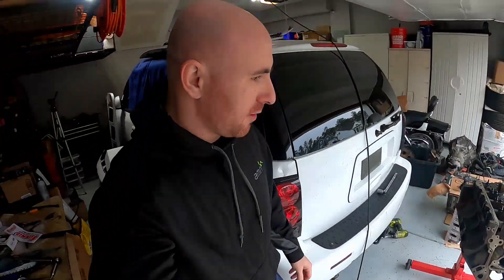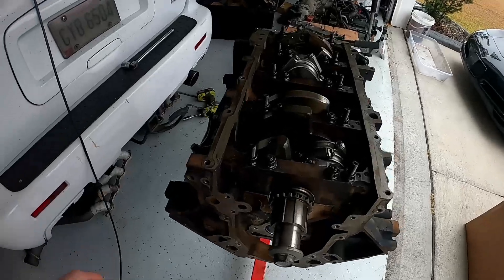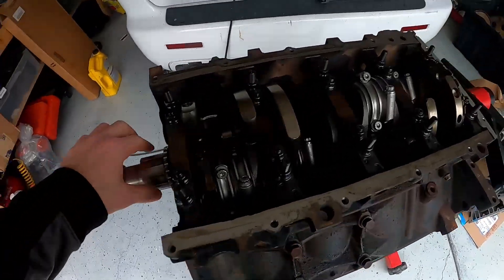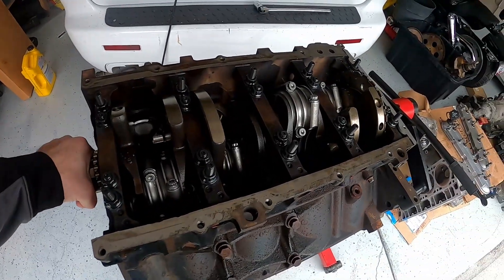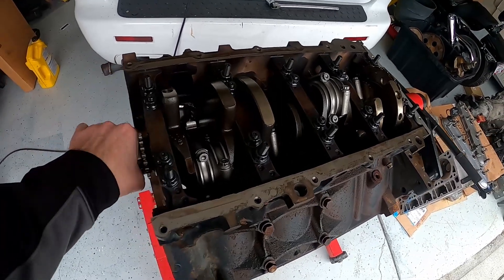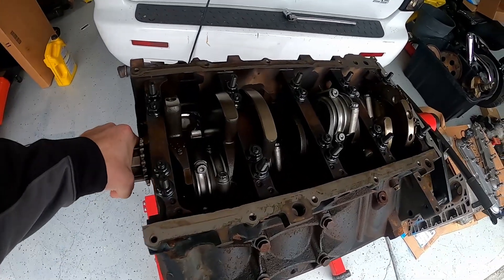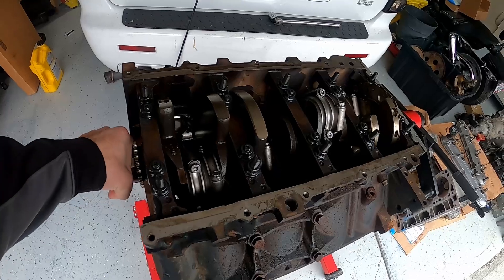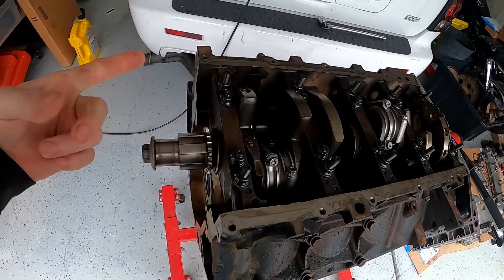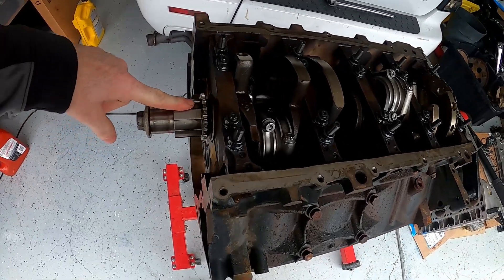Good morning, welcome back to this channel on this fine Sunday morning. It's nice and early, a bit chilly outside. I want to take you back to the six-liter build here. I've probably taken this block apart six or seven times, running into a few issues — clearances, etc. But ultimately what I ended up with is the LS2 crank back in instead of the LQ4. Let me explain what happened.